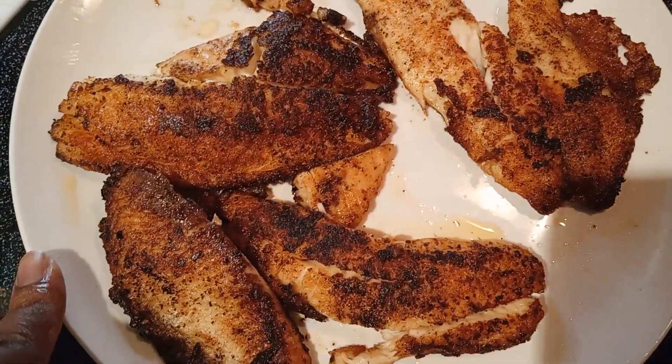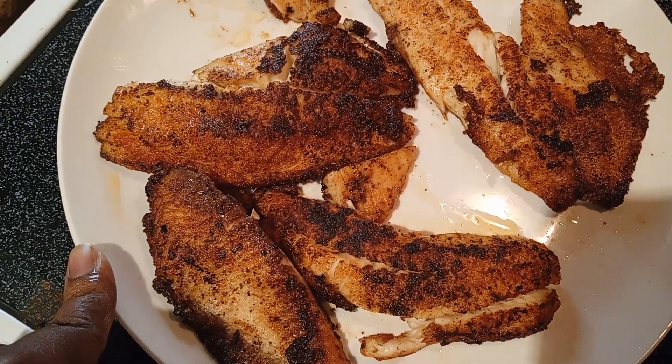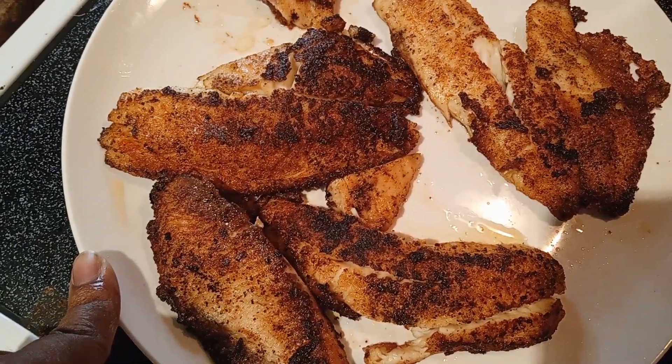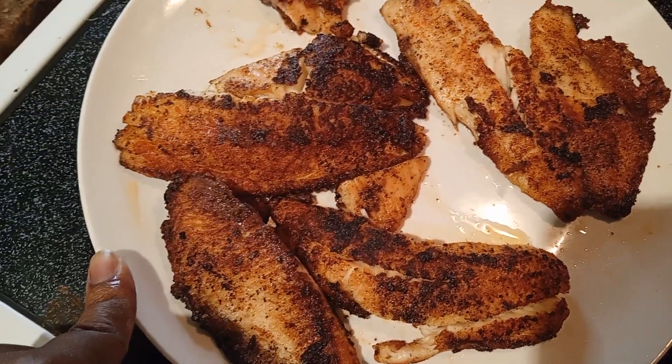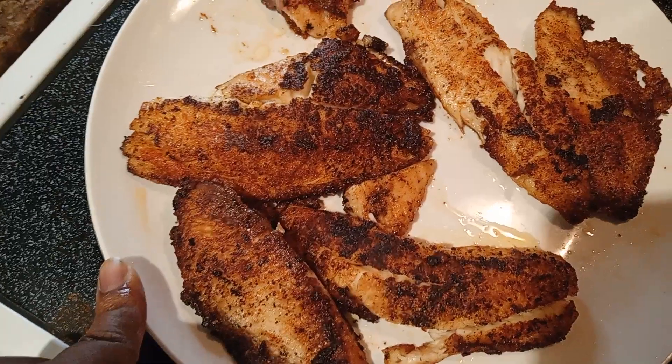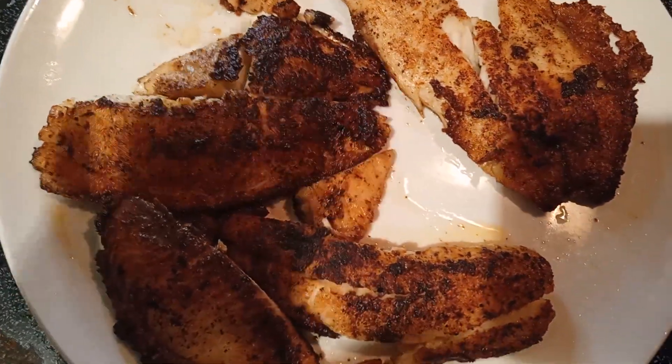So the tilapia here — I season it on both sides with salt and pepper, garlic powder, and two pinches of cayenne pepper. That was it. Oh, and also after I fried it, I put a little splash of lemon juice, just to be extra.